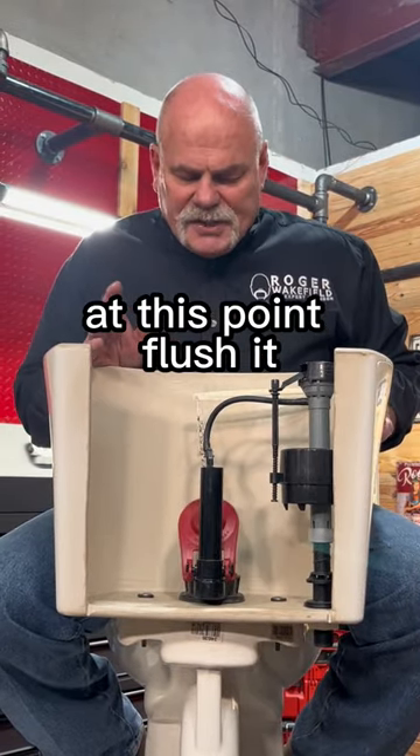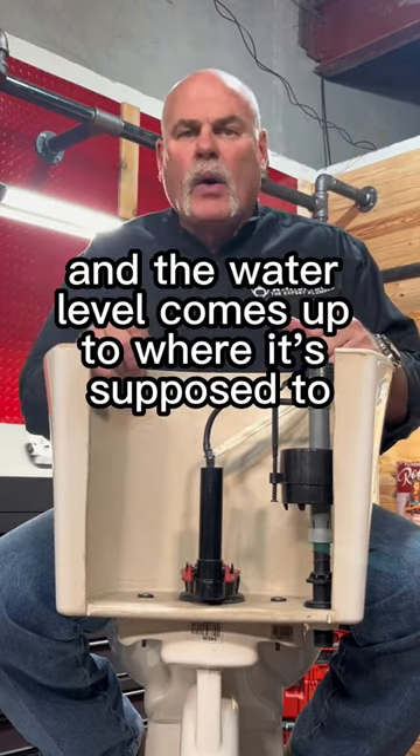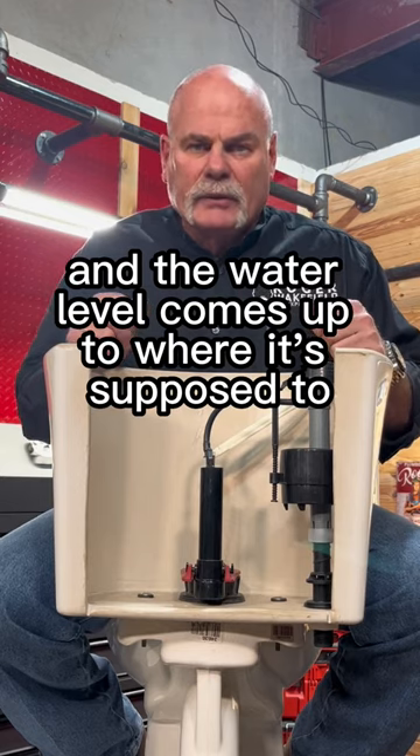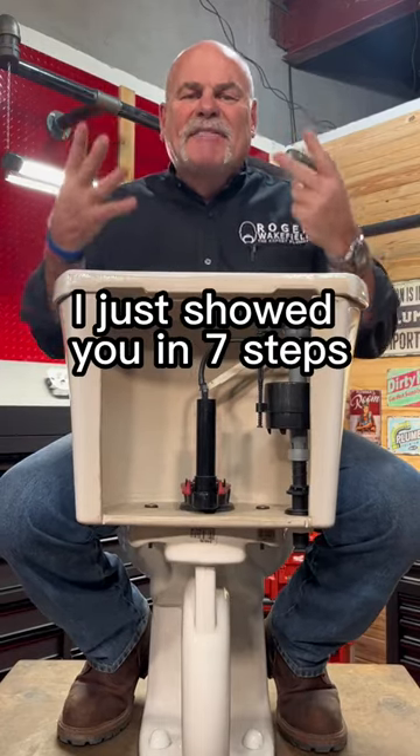At this point, flush it, watch the water level go down, make sure it gets a complete flush, and the water level comes up to where it's supposed to. Put the lid back on. I just showed you in seven steps.